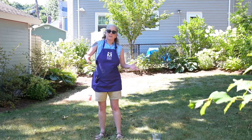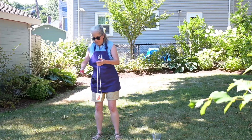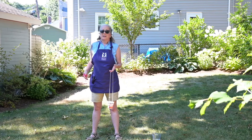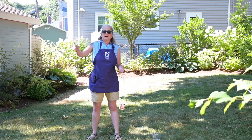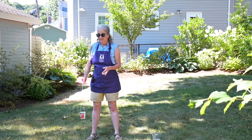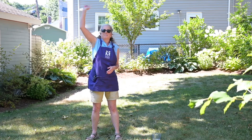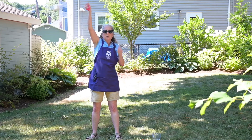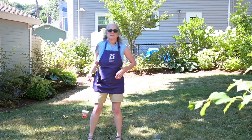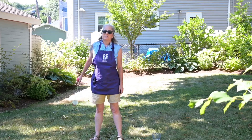I lost some water that time, but who cares? I'm outside. I'm going to try it again, but this time I'm going to go over my head — sounds crazy! Whoa! Don't worry if you don't get it right the first time. Like most things, it takes practice.